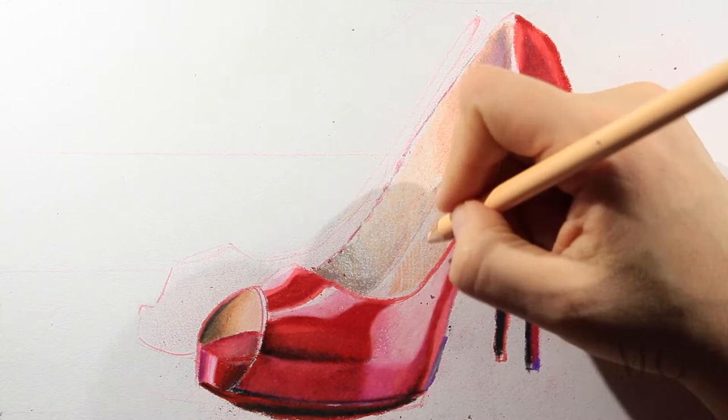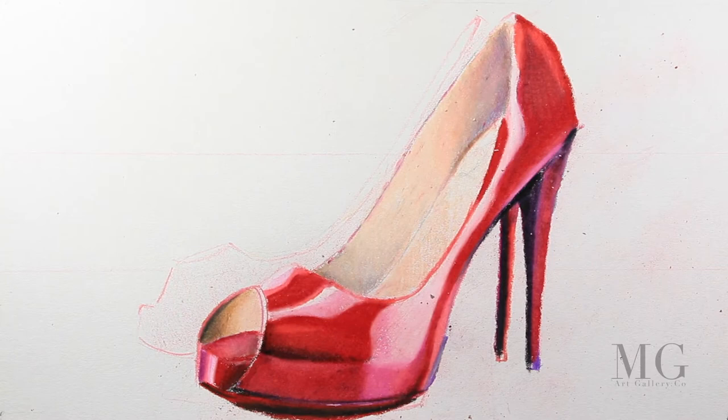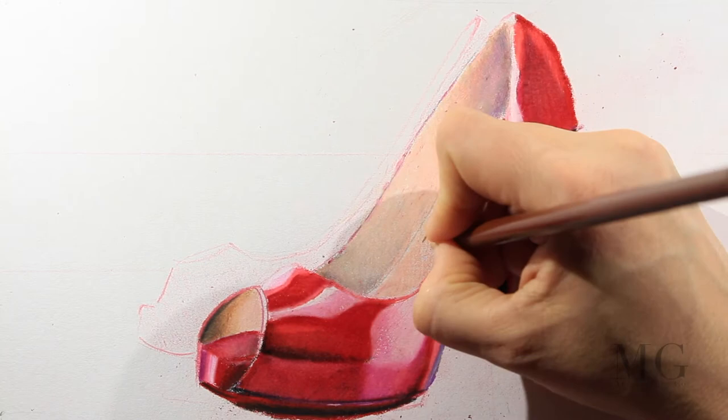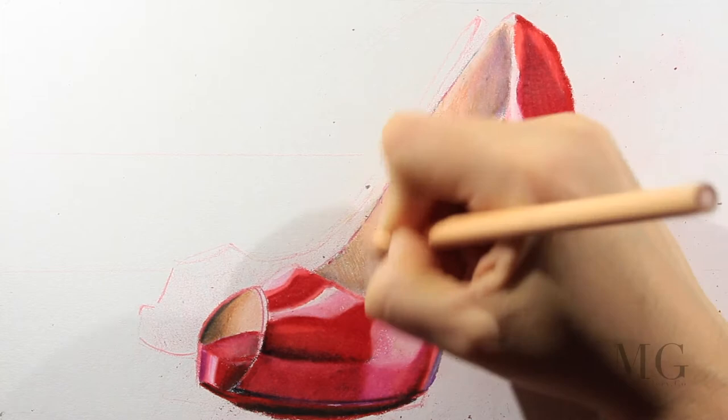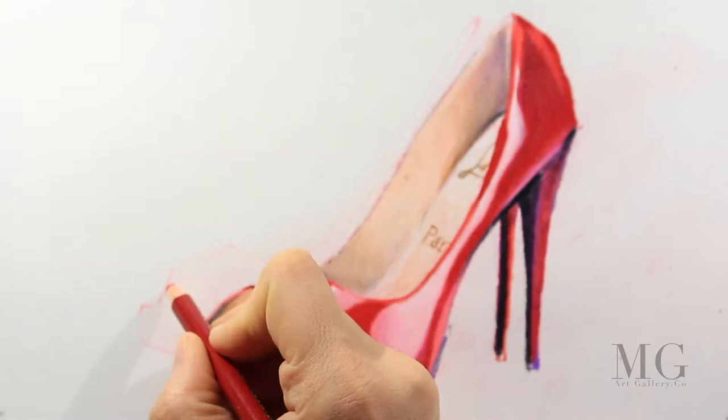At the end I'm going to blend everything with a light color. I'm going to contour with red for the next shoe.